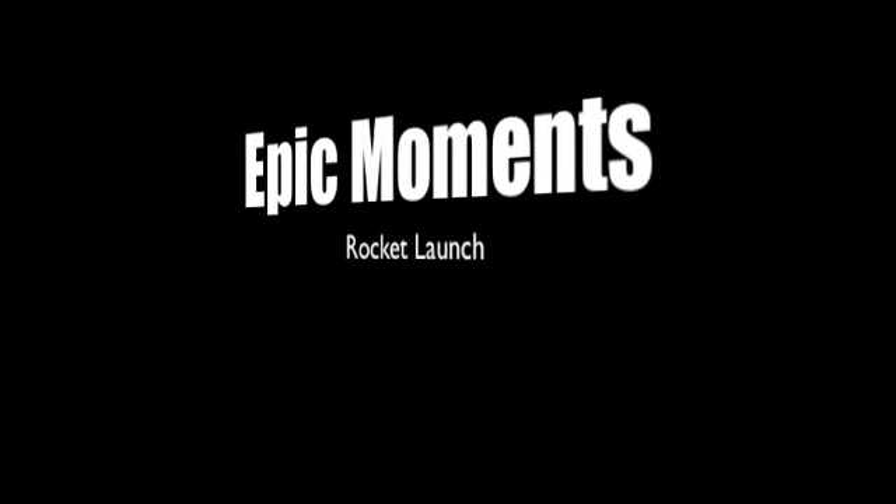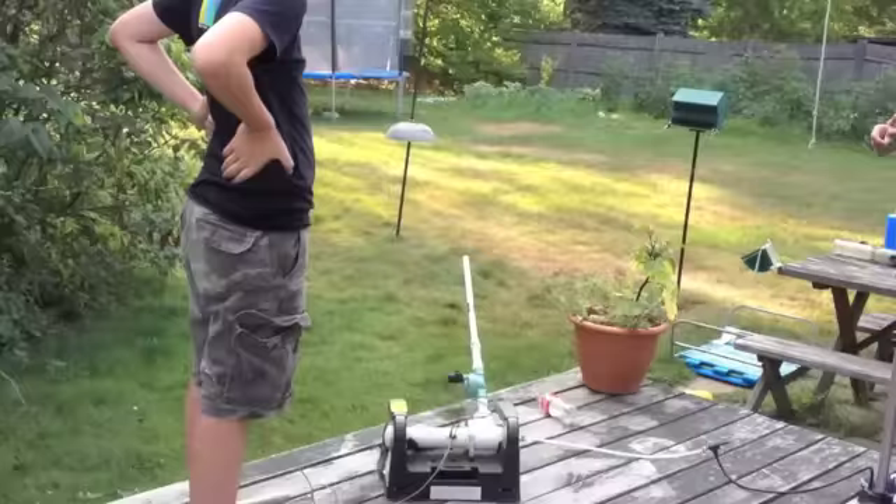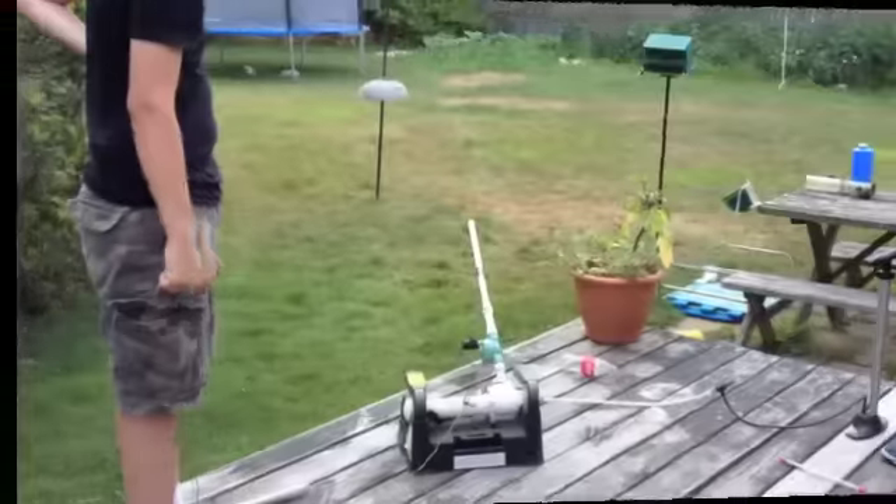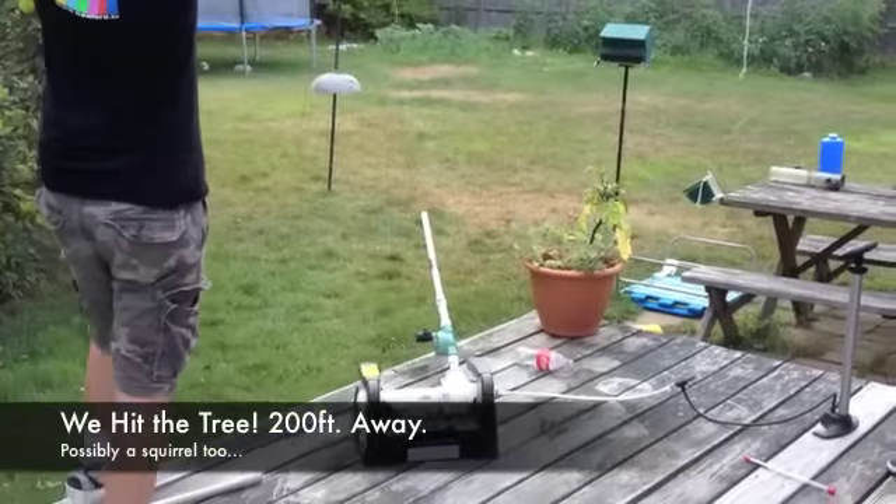Whoa! Oh! Yep. Whoa! Whoa! Oh! We hit the tree!